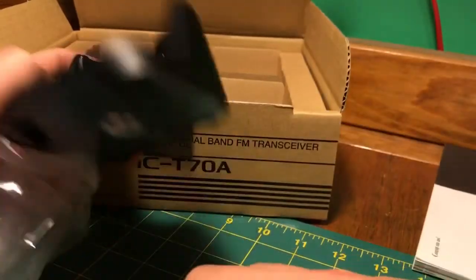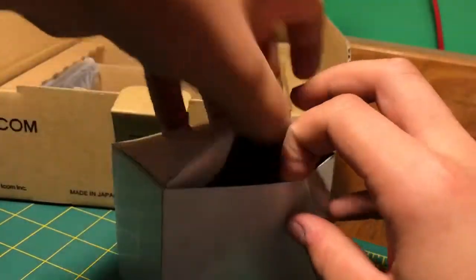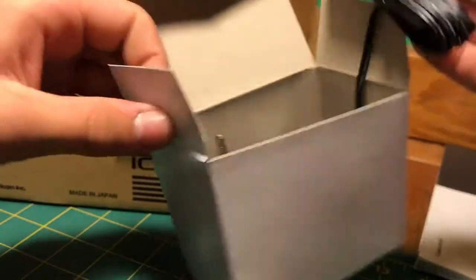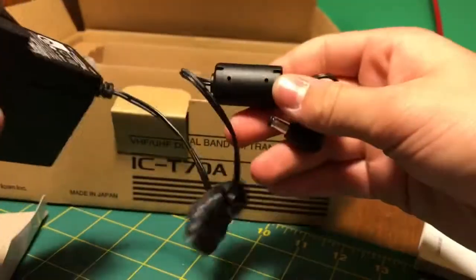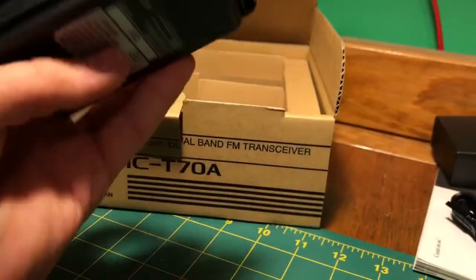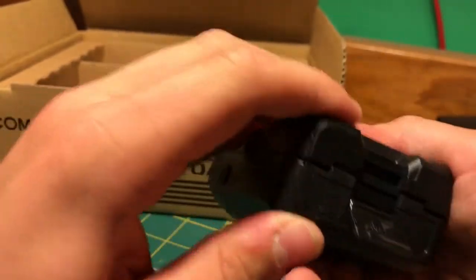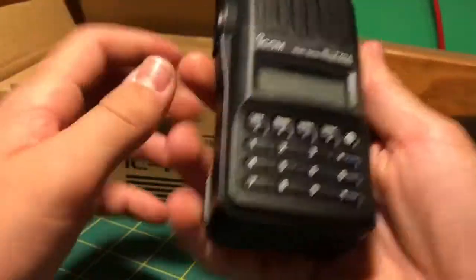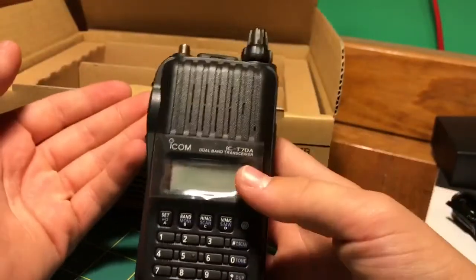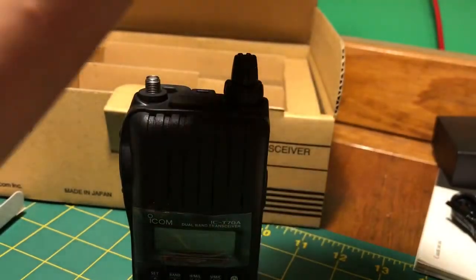The stand-up charger is a little different than the Baofeng charger. Here's the plug-in piece for the charger, and here is the battery, brand new. Let's put it in here, push down and lock it. It's already a very, very solid radio — it just feels like better quality than the Baofeng, obviously a much more expensive radio. Already very impressed.